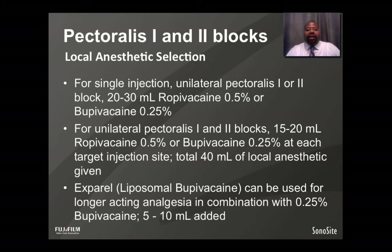For a single injection unilateral Pectoralis 1 and 2 block, 20 to 30 ml of 0.5% ropivacaine or 0.25% bupivacaine are used. For separate unilateral Pectoralis 1 and 2 blocks, you use 15 to 20 ml of 0.5% ropivacaine or 0.25% bupivacaine at each target injection site, for a total of 30 to 40 ml. Because this is an interfascial plane block with no targeting of a specific peripheral nerve, liposomal bupivacaine (EXPAREL) can be used for longer-acting analgesia in combination with 0.25% bupivacaine — typically 5 to 10 ml of liposomal bupivacaine added to the 0.25% bupivacaine.